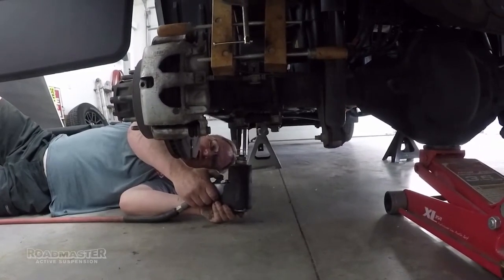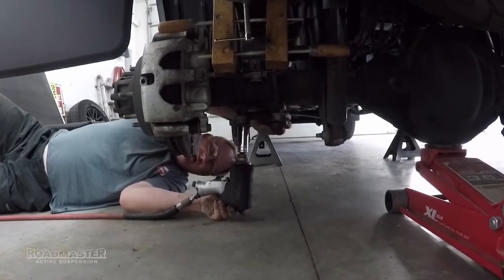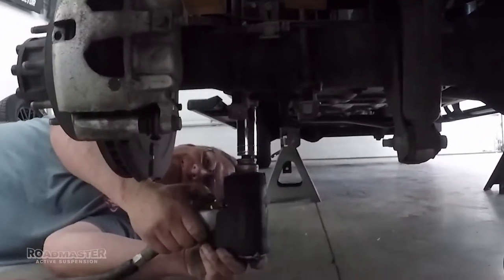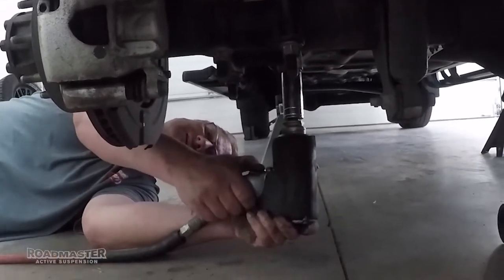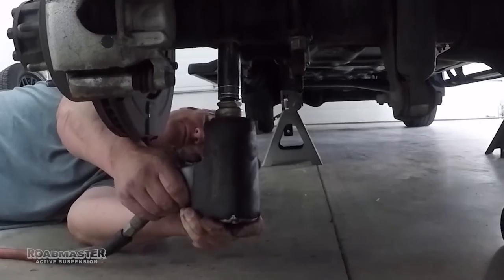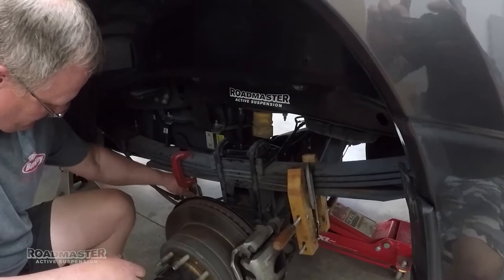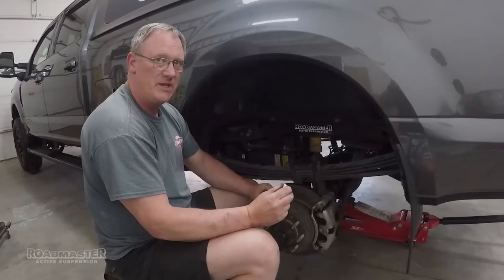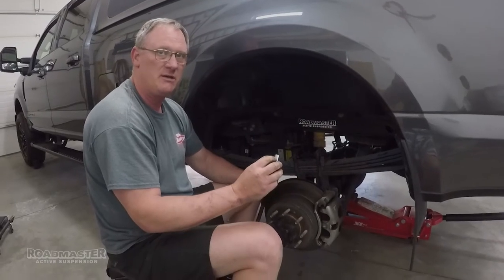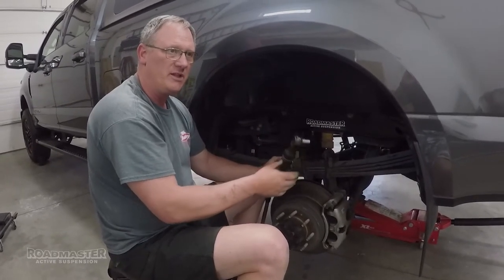Use a torque wrench or a pneumatic ratchet to tighten the U-bolt nuts on the bottom plate. Now that everything's lined up properly and we have everything tight, we can remove the C-clamps from the leaf springs. Next we'll take a half inch socket and remove the four bolts on the rear bump stop for the leaf springs.